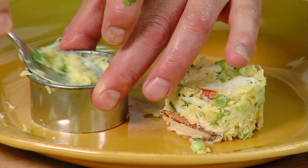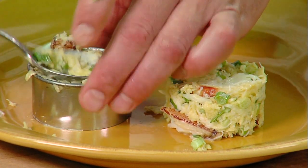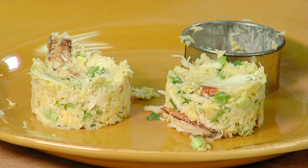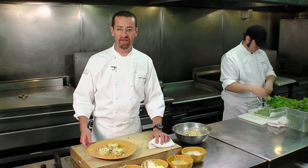Now we'll form our crab cakes. When forming these, we want to pack them down but we don't want to press too hard. And voila, that's really all there is to it. You could add different ingredients to change or add to the flavors — that would be an excellent idea as well — but we really want the crab meat to stand out in this dish.